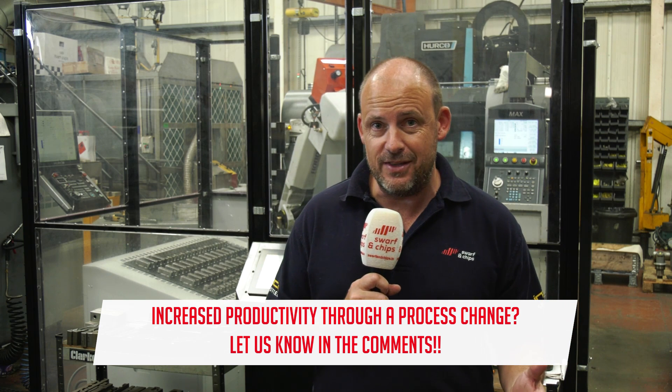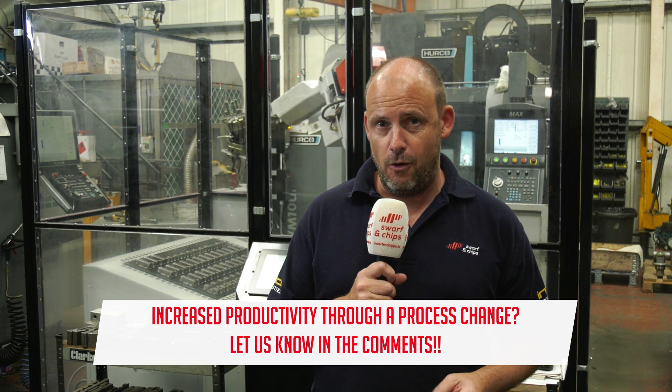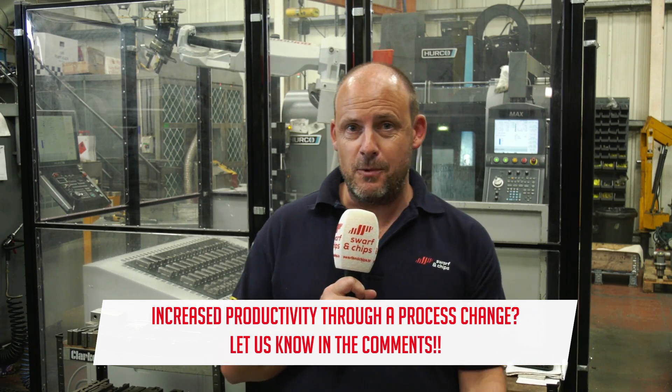That's it for this week's Swarf and Chips. Don't forget to like, comment and subscribe. If you've solved a problem or a puzzle like these guys have here at High Spec Engineering, let us know and we can visit your factory and film a show there. And as we always say — keep those spindles turning.